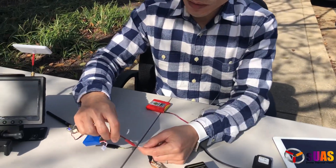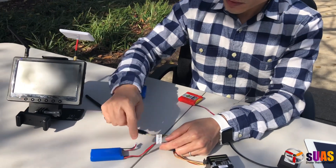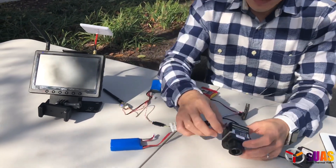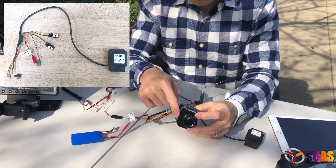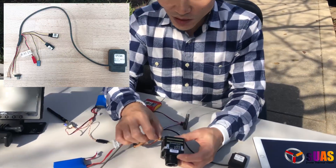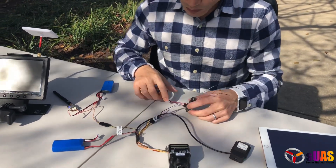This whole thing accepts anywhere from 7 to 21 volts as input, and I'm plugged into a LiPo battery. It has a USB plug for powering the Flir Pro, PWM, and a geotagging plug for the Flir Pro as well.